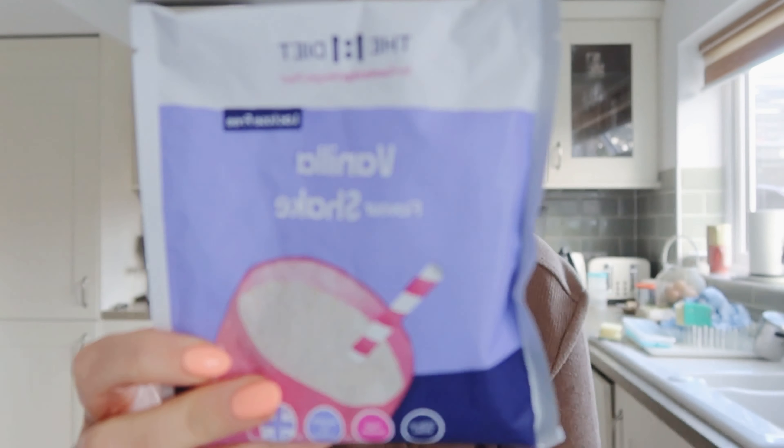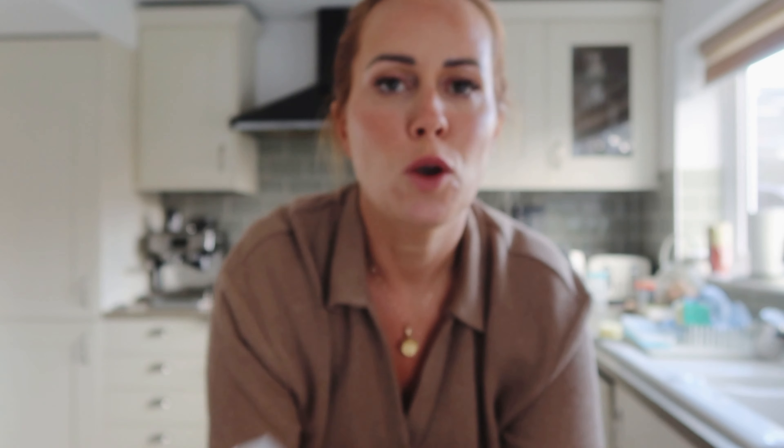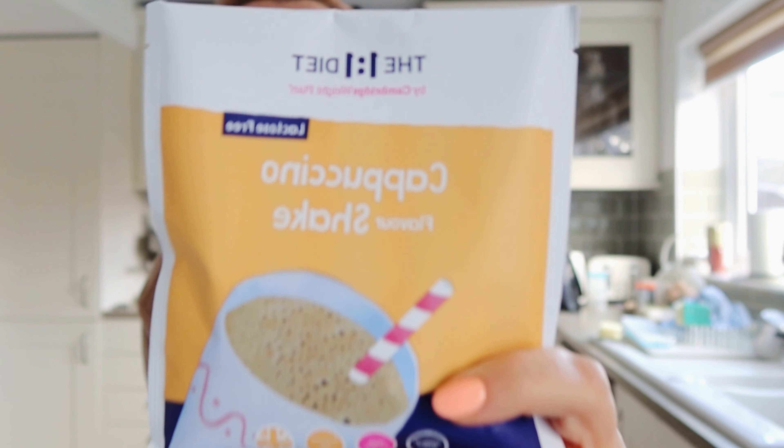For breakfast I tend to have a latte using a one-to-one diet product. I still like to use them in maintenance — I love them. They're nutritionally complete, they are tasty, they're low calorie and really filling. Every morning I have either the vanilla shake, which is lactose-free, or the cappuccino shake, which is also lactose-free. These two are lovely with a shot of coffee made with hot water into a huge latte — you can make it up to 600ml. Today I'm going to use the cappuccino.